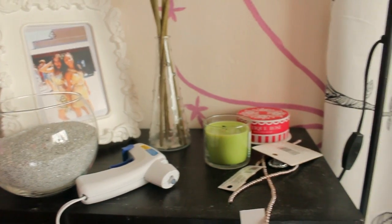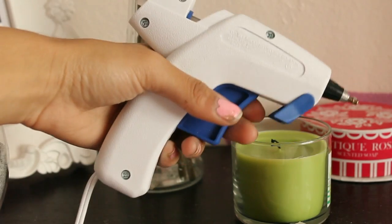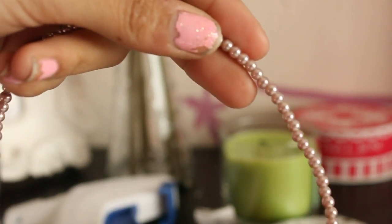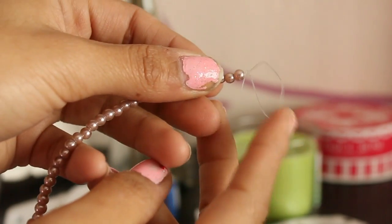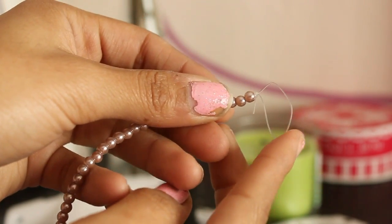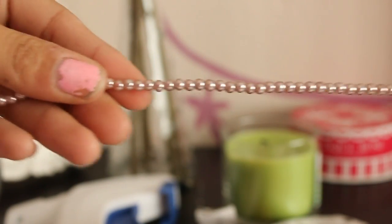Now you're going to get your other supplies and a hot glue gun. Take your beads — I really like these because they came on a string. When you get these types of beads at Michael's, leave the string that it comes with on; just don't cut that off.